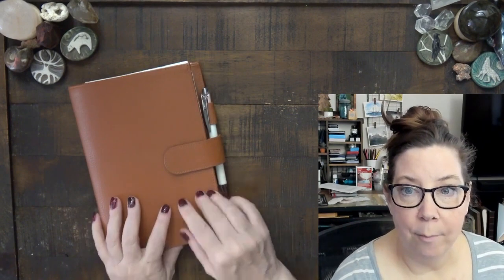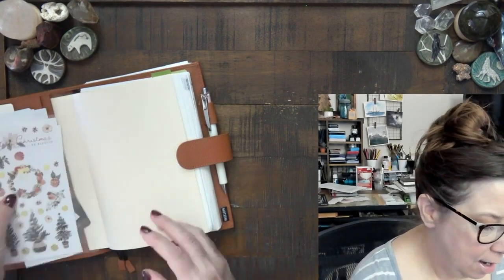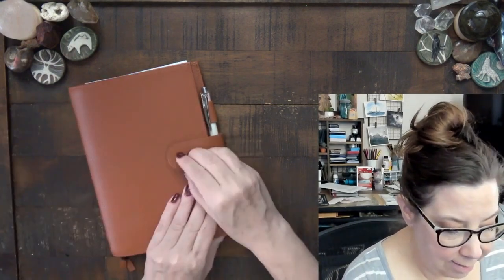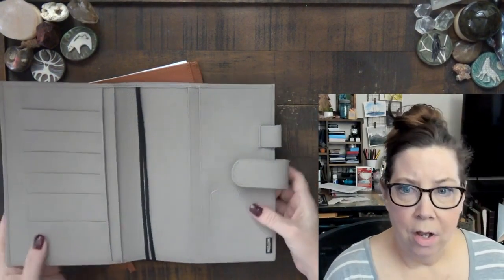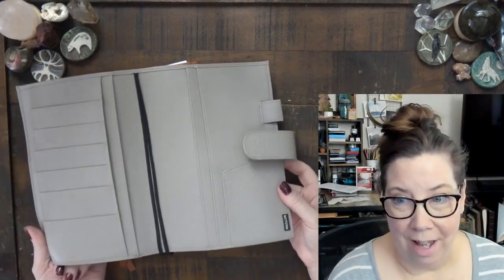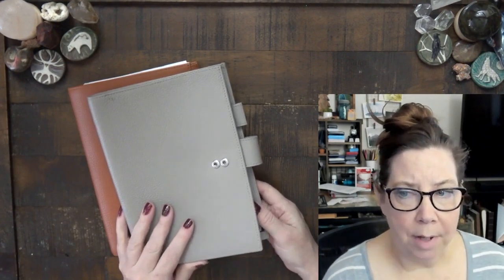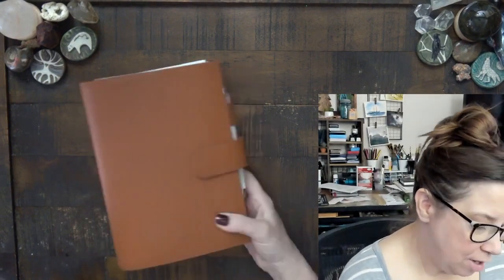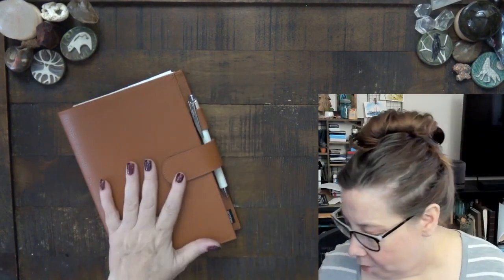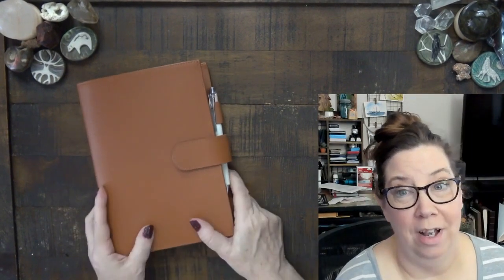I spent almost all of the year in a Hobonichi Cousin. The case I'm using is a Moterm. I started the year in the color Pebble, which I absolutely love, and used it all the way until around September or the beginning of October, when my friend Deirdre gave me the Burnt Orange one for my birthday, which I also love.